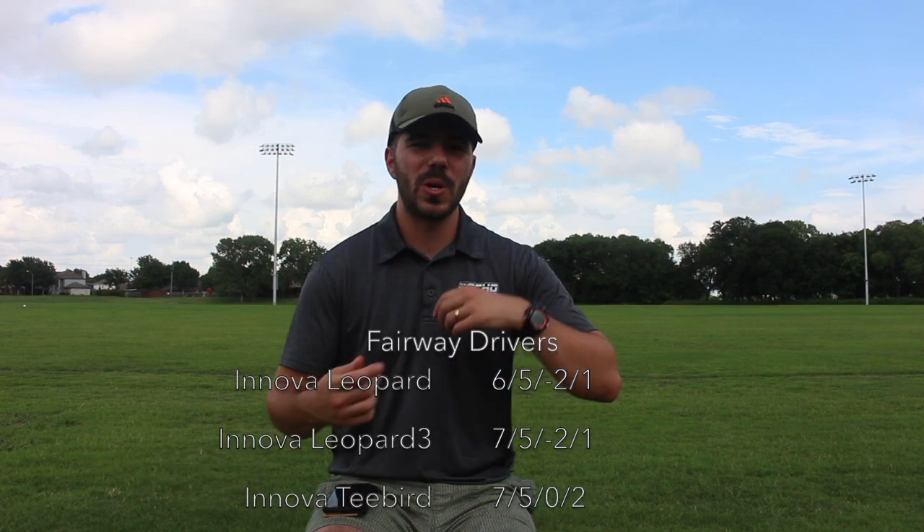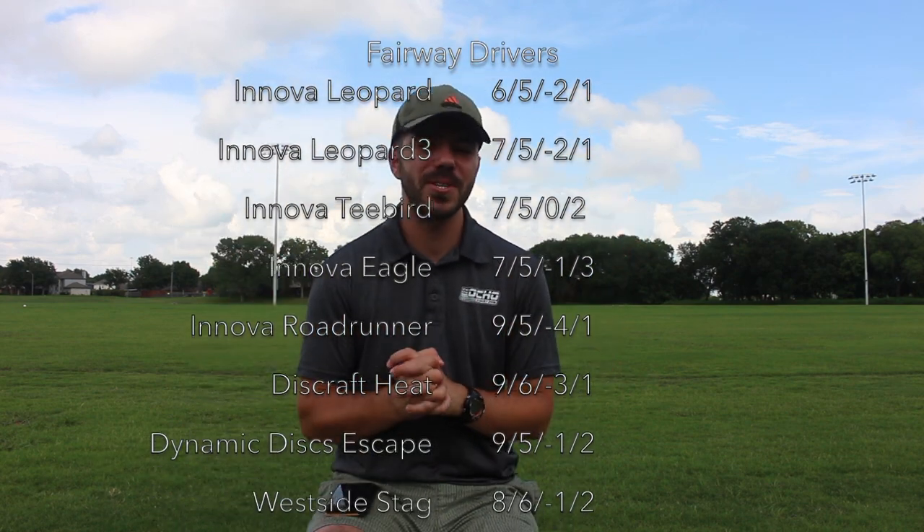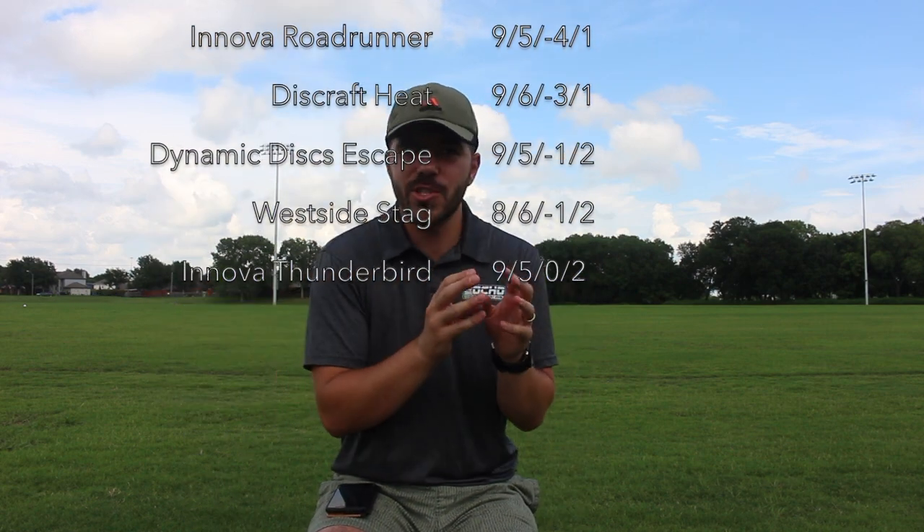That was part two: building a beginner's bag with fairway drivers. I hope you found this helpful. Let me know in the comments below which of these molds you throw, want to throw, or a disc not on this list that can fill one of these slots. There are so many companies out there — there's no way I could have picked from every single one and trusted they're all easily accessible, and that's the biggest thing for beginners: getting an easily accessible disc, especially when you lose one, it beats in, or it breaks in cold temperatures. So the focus was manufacturers and molds found everywhere that are never out of stock. I hope you found this super helpful. If you haven't watched part one, go back and watch it for great throwing putters and mid-ranges. Until next time, have a great round.